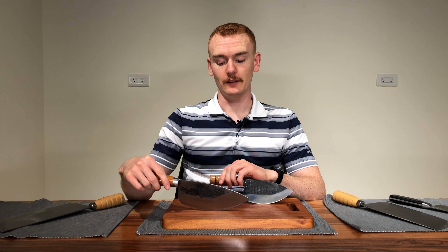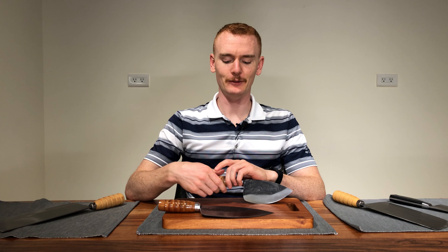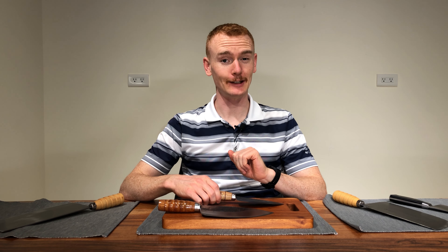I didn't want the 1,600 gram — the 1.6 kilogram — version. It's a little big for me because I don't actually butcher any tuna.